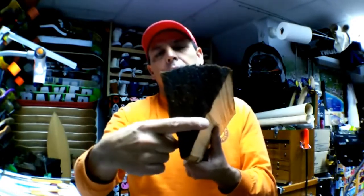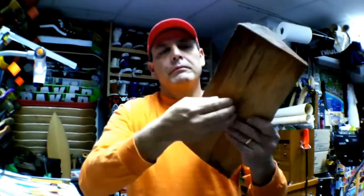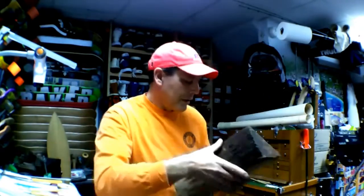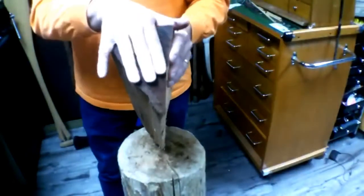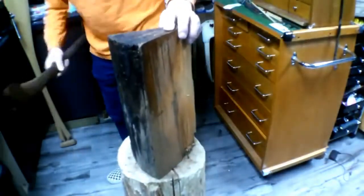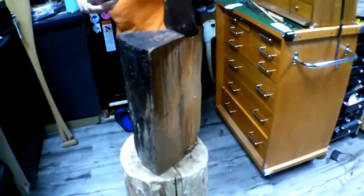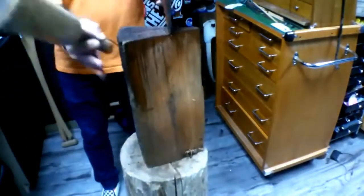I'm going to come up into here where it's about three fingers wide and split this off. And then I'll split another one, another one — we'll watch and see here. I'm going to come up into the log where it's about three fingers wide and split that off. And I want to make sure that whatever I'm splitting it with is square with the grain.